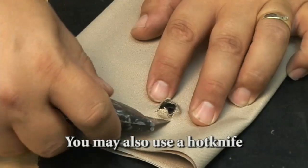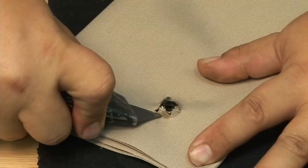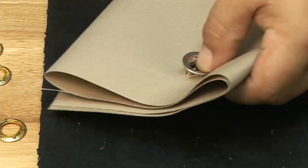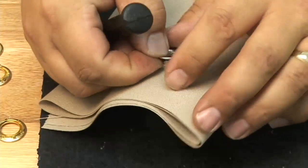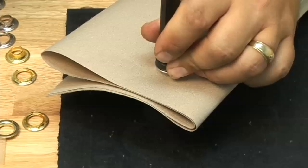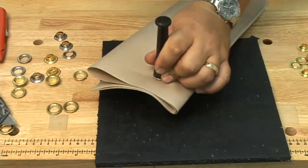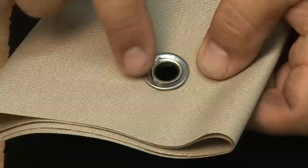We're not going to cut the excess material here — we're going to leave it in place to show what it looks like. You've got to be careful not to cut yourself if you do this. When you press the grommet in place with the material left in, it's not as nice looking but it does work. Place the anvil on the table, the tool through the top, then give it a few blows with the hammer style mallet and you'll be done. You will notice that this is not as clean looking because we didn't cut that excess material off, but it does work.